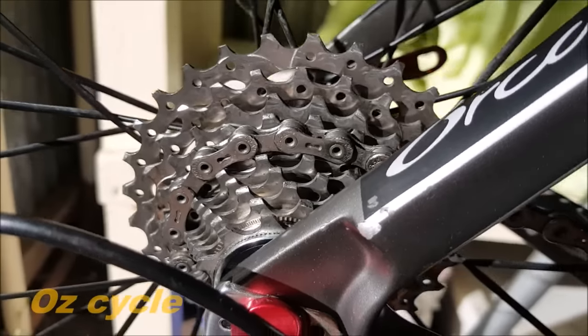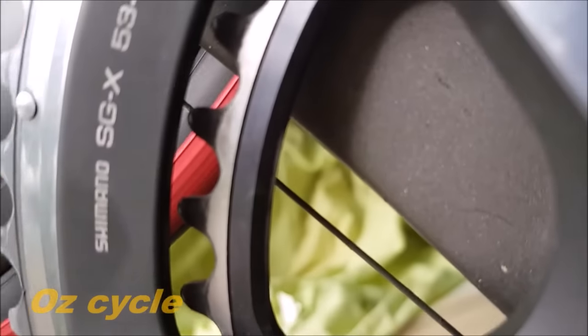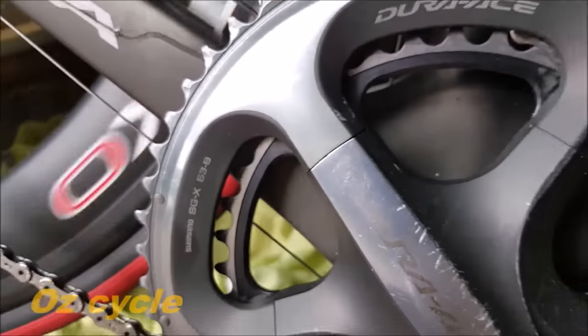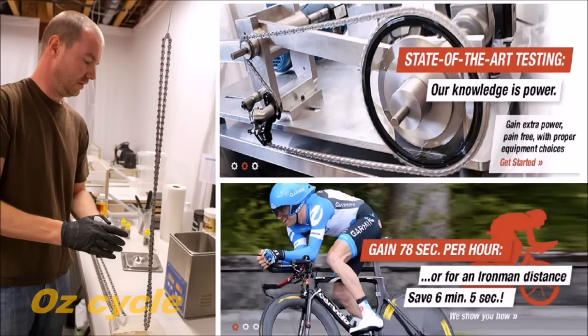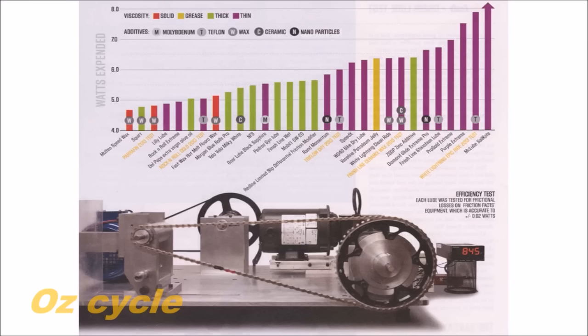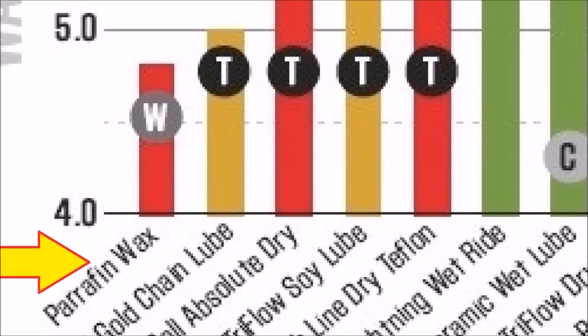But surely professionally made lubricants are better than a homemade lubricant — or are they? Recently Jason Smith in his Friction Facts lab did comprehensive testing on chain lubricants. The top 30 lubricants with the least friction are represented on this chart, and the lubricant which presented with the least friction? Paraffin wax.